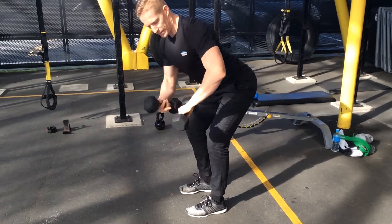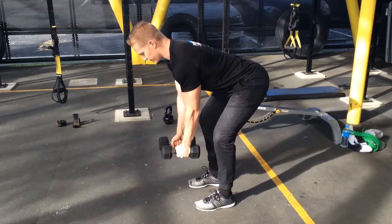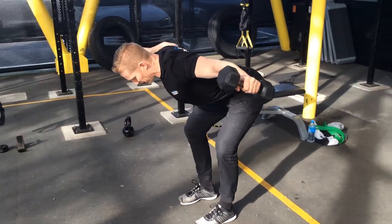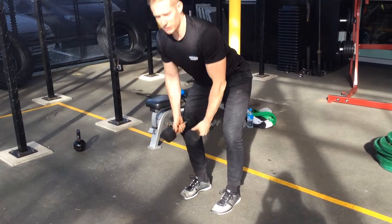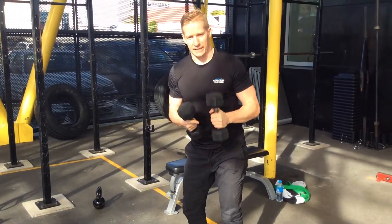You want to hold the dumbbells as a base — not as a hook, as a base. Make sure you hold it a little bit. Make sure you're nice and flat, and that you're holding the dumbbells as a base.